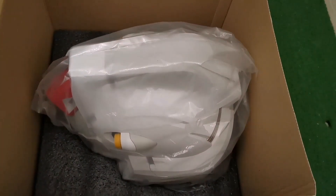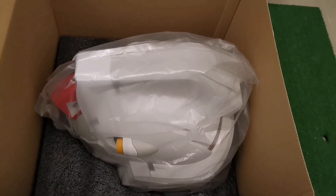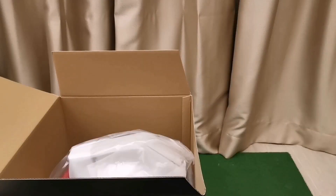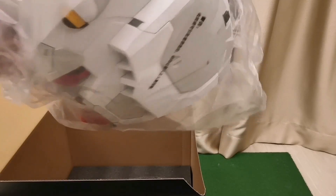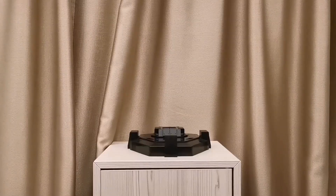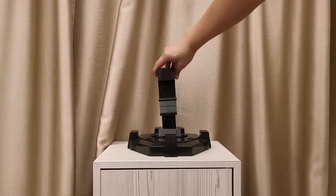Next you will see the main head unit. Lastly are the head antennas and the base parts. Let's set up the base and join the heads.